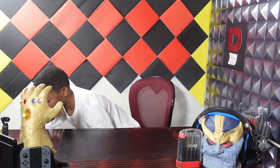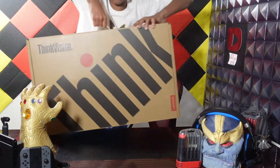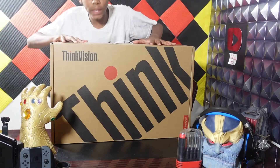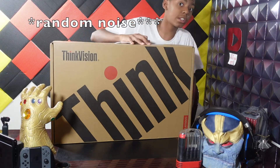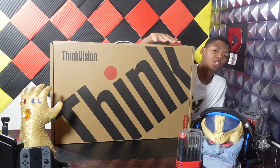What's up guys, DevWarrior here. Welcome back to another Tech Thursday, and today is actually going to be a very special video. As you probably already saw from the thumbnail and title, I'm going to be unboxing the ThinkVision P27H-20.